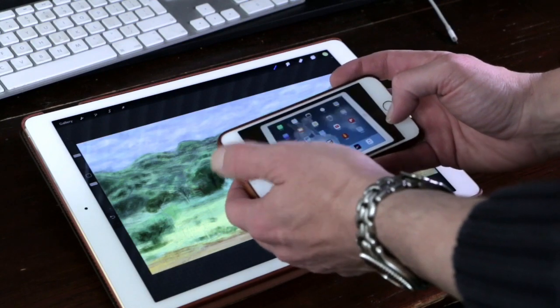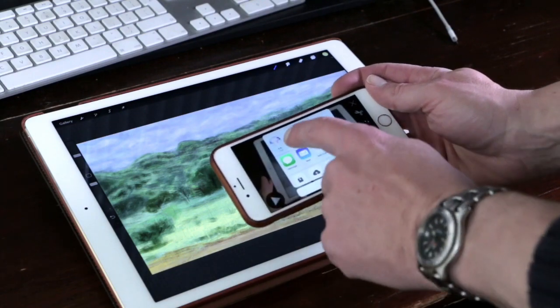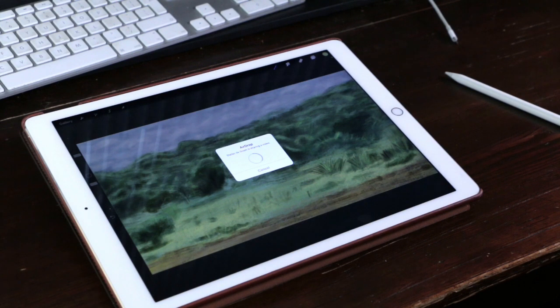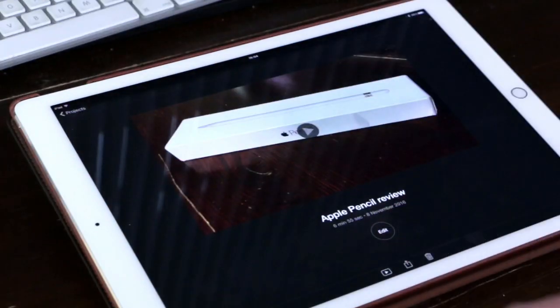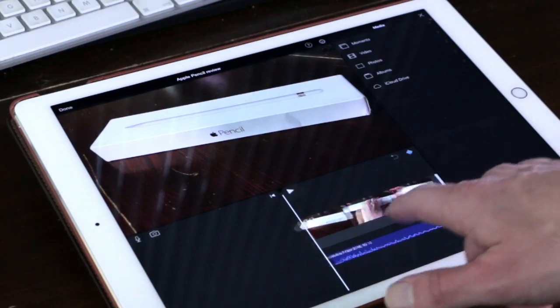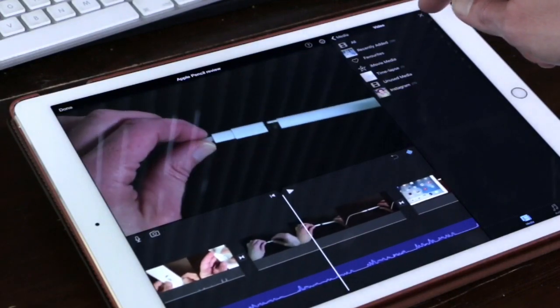The iPad Pro is also great for editing videos. I filmed this video with my iPhone 6s, and I use AirDrop to transfer all of my videos to my iPad Pro — it's a very fast delivery, faster than filming with a DSLR camera and uploading to your desktop. I edit everything in iMovie, which is a free application that comes with your iPad Pro.